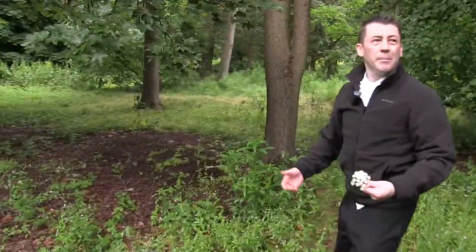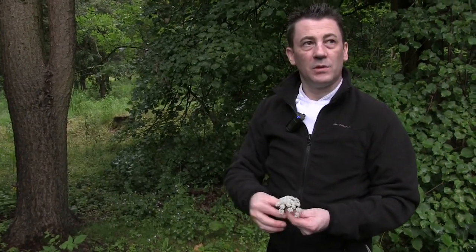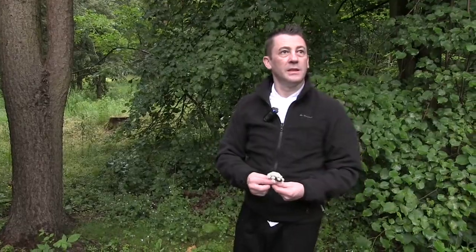There's a few inkcap mushrooms as well. As you drive in, you can see them on the left-hand side — tall, white ones. They're inkcap, shaggy inkcap — they seep like a black ink out of them. You can use the ink from them to colour pasta and all as well.